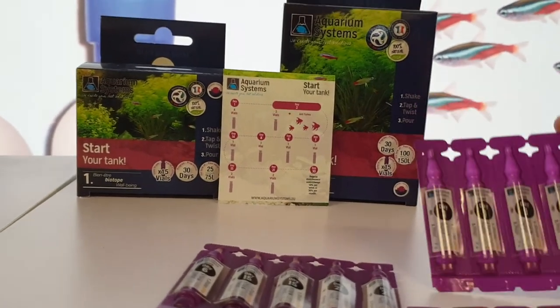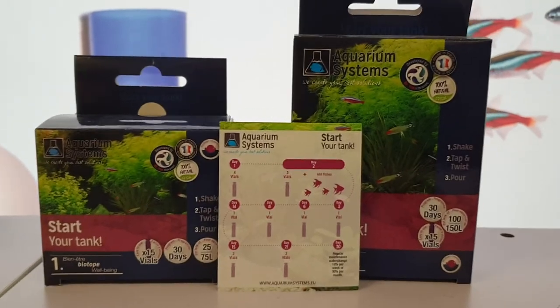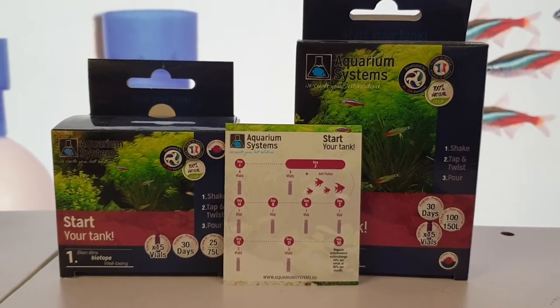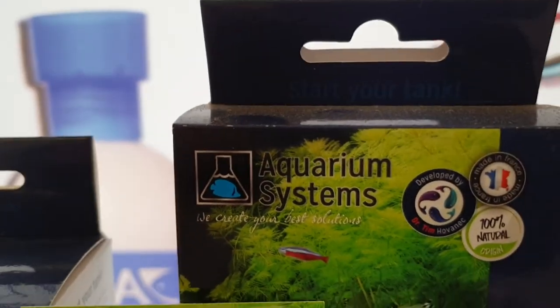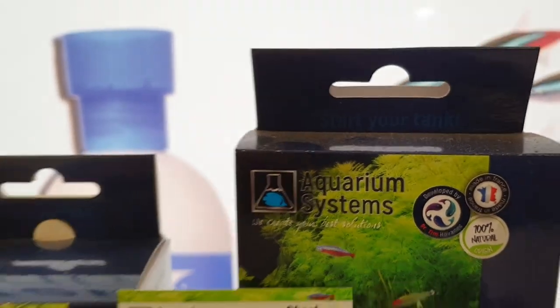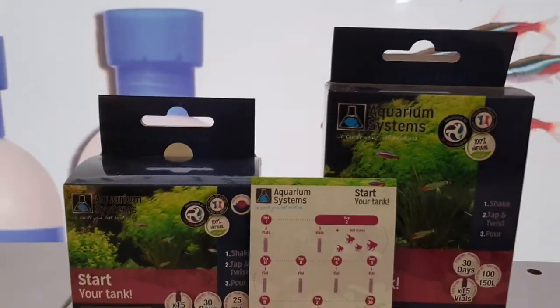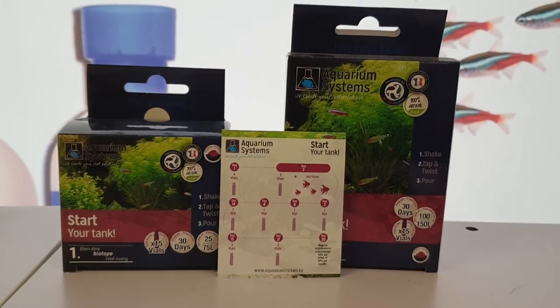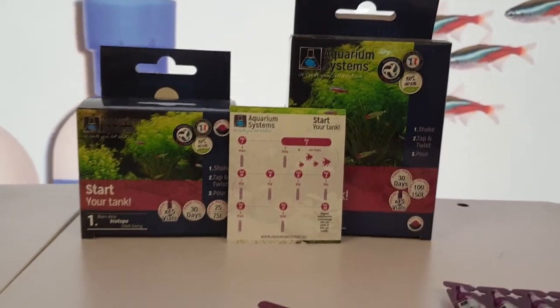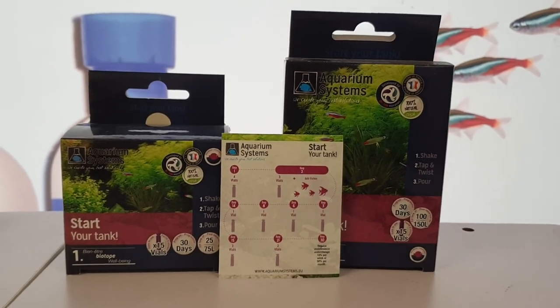It's all nice and simple to get it up and running, and by day 30 you should be all done and sorted with happy fish. It's done by Aquarium Systems, but you'll find it's also part of Dr. Tim's — which is well renowned for tank startups. One of the best systems we've come across, simple to use, nice and easy way to start up your tank. Thank you.